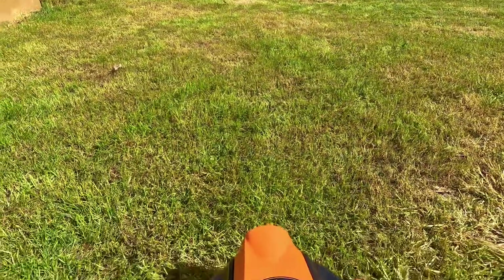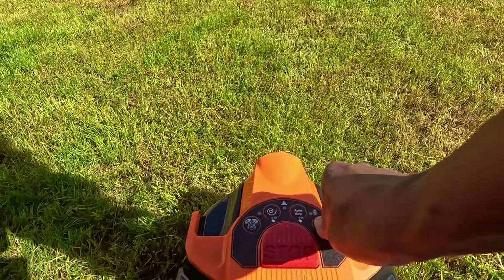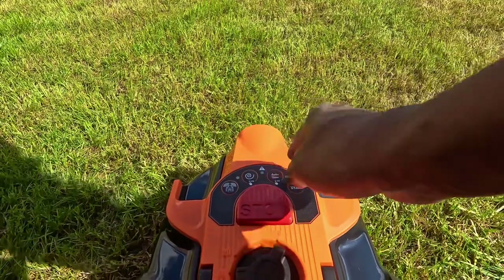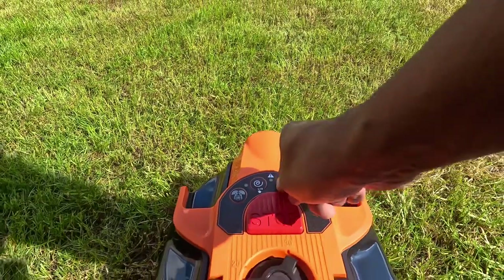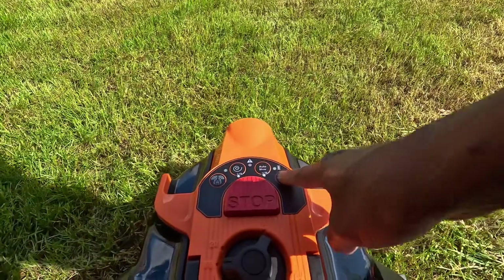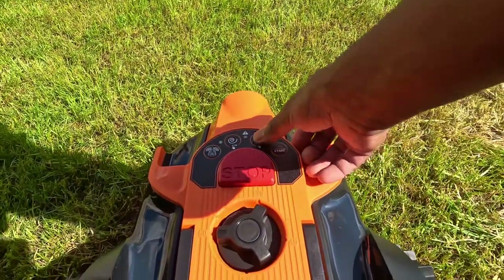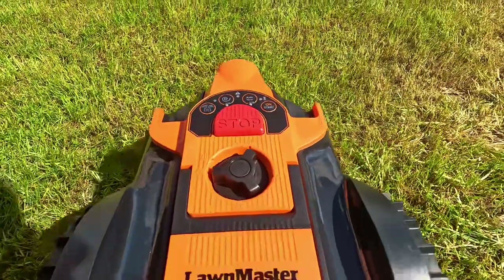On this one you press this button for three seconds until you hear a sound. There we go. Now the auto mode — that's what I want to use at the moment — press this one for two seconds, and start.